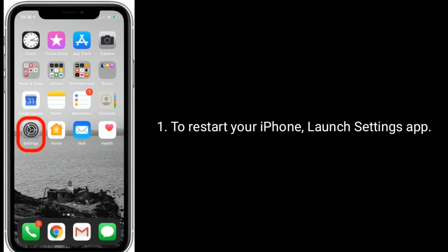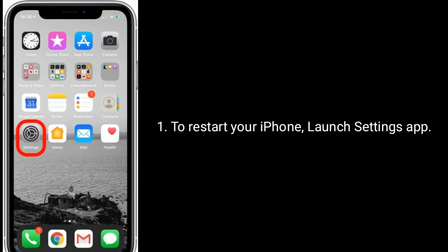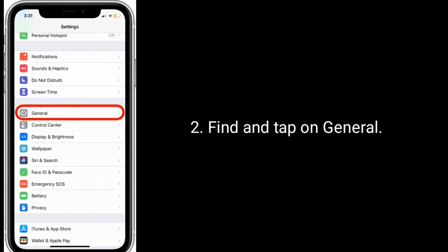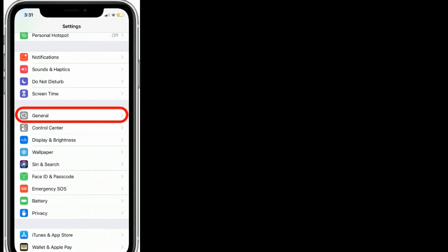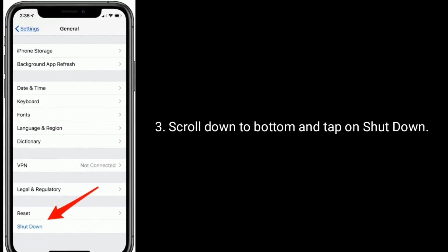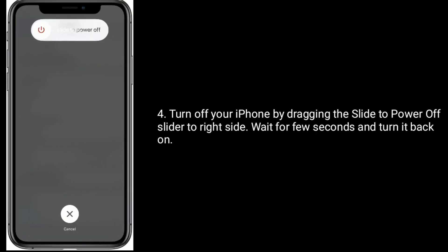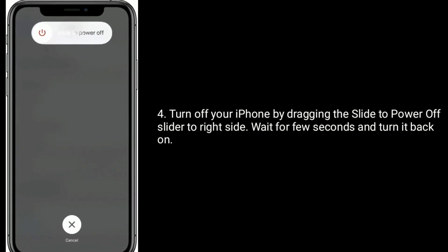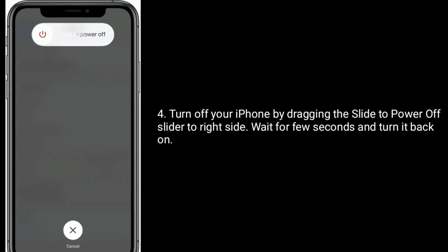To restart your iPhone, launch the Settings app. Find and tap on General. Scroll down to the bottom and tap on Shutdown. Turn off your iPhone by dragging the power off slider to the right. Wait a few seconds and turn it back on.